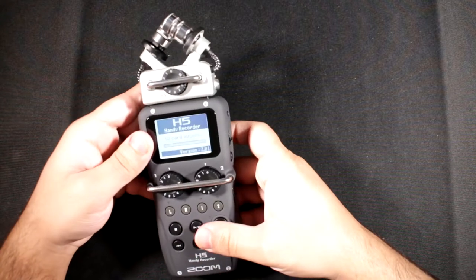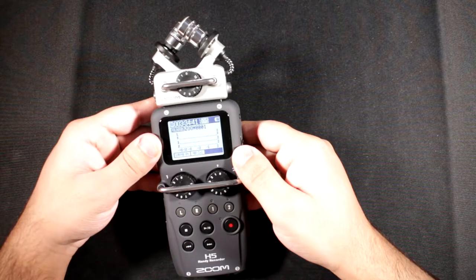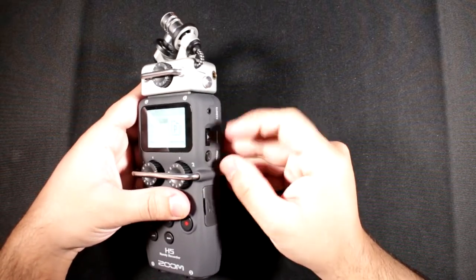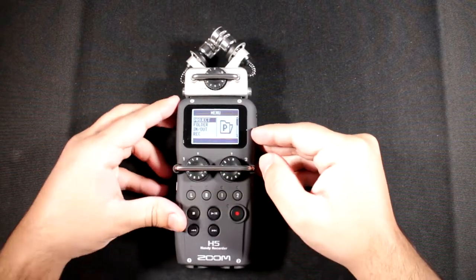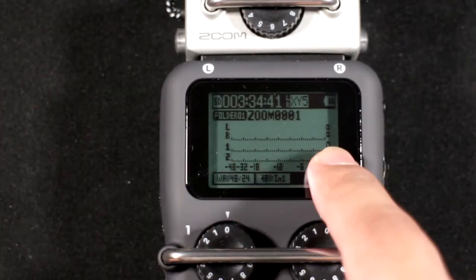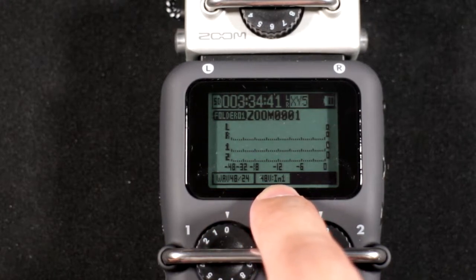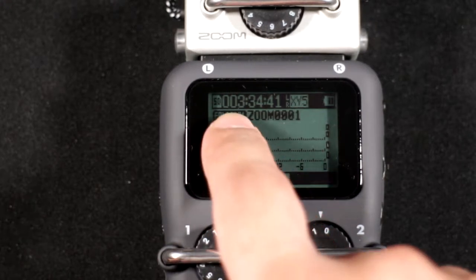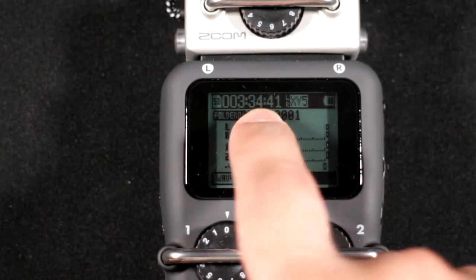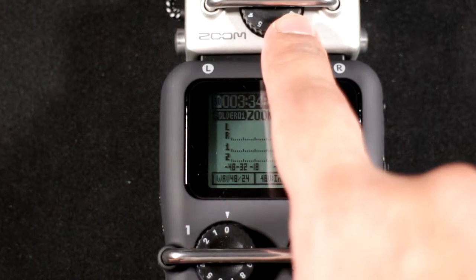Holding the power button, it comes on — I've updated it to the latest firmware. This is your main screen, showing your level meters, which format you're recording in, any enabled features like phantom power, the filename, and time remaining or elapsed — which you can change in the menus. You can also see the capsule type and battery level.